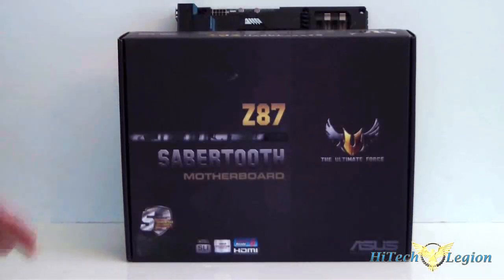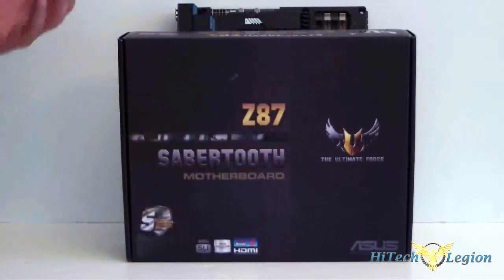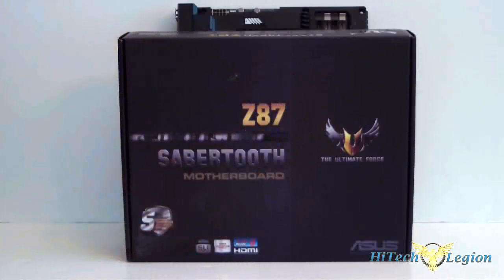As you can see, the box is black. They have gold up here. Even though those of you who know the Z87 are used to the brown and tan, ASUS has kind of changed their colors and went gold. But this board, luckily, is still brown and tan. Five-year warranty, SLI and Crossfire capable. It does have HDMI and it's Windows 8 ready.